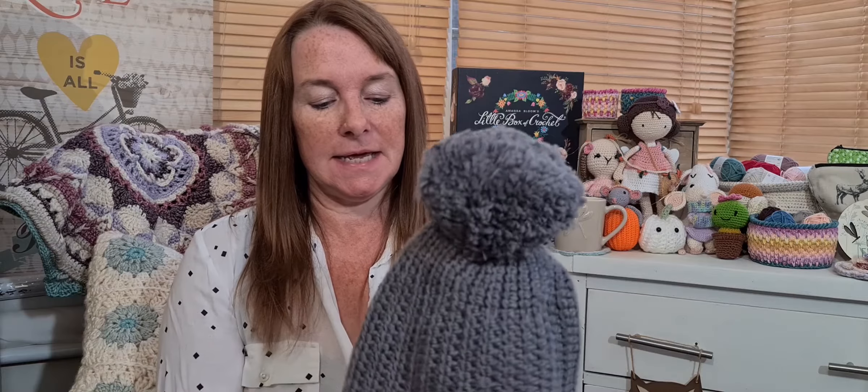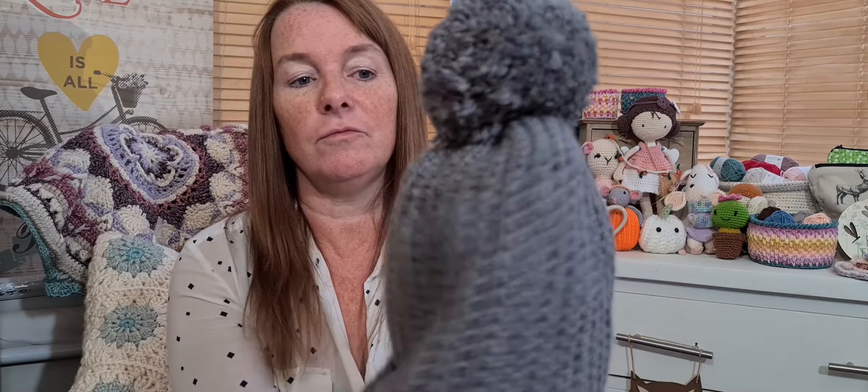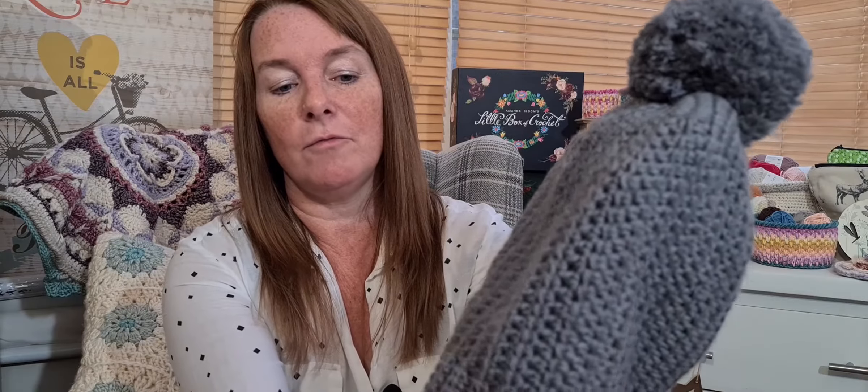So we'll start with — I have a finished project. This is a much needed beanie for this type of weather. It's blowing a gale outside; I'm sure everybody's experiencing the storm at the moment. So it's a beginner friendly beanie. It's called — I'll just have to look at my notes — it's called an everyday beanie. And it's a free pattern on Lovecrafts by For The Frills. I'll leave a link to her website; she's on YouTube and she's got a tutorial to go with it. So it's a really simple ribbed design.